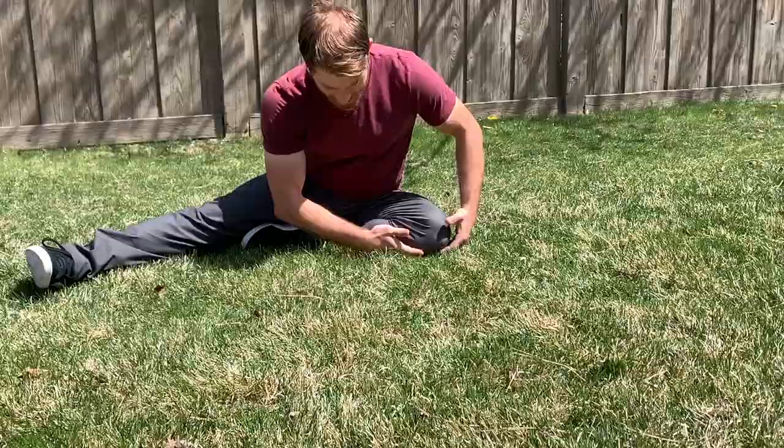As always, starting in a nice squat — good posture, tall, firm. First part is easy enough. You're going to do a little bit of a hop and land like this.